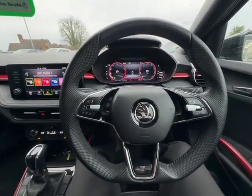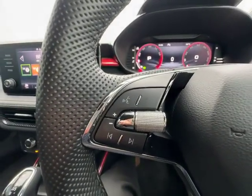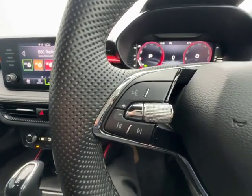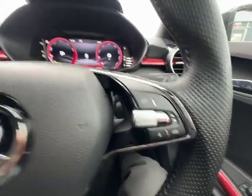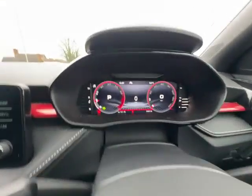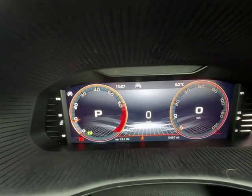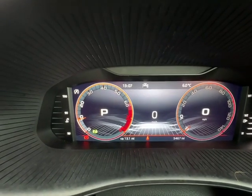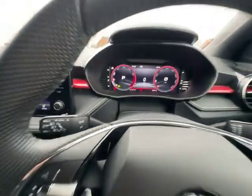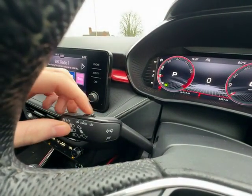Moving on to the steering wheel and your virtual cockpit — you have a multi-function steering wheel with two-tone leather, voice activation and volume control on this side, as well as your driver assists and virtual cockpit menu via the buttons just there. As you can see, this is your virtual cockpit with your fuel gauge on the right-hand side, the temperature on the left, and also what gear the vehicle is in, the speed and the revs. On that stalk just there you also have your cruise control, operated via the little switch just here.